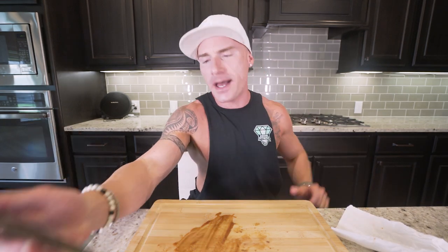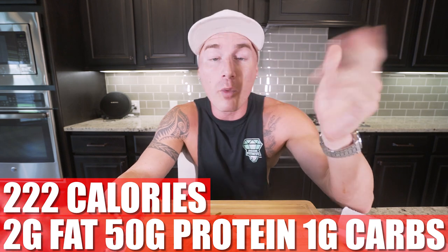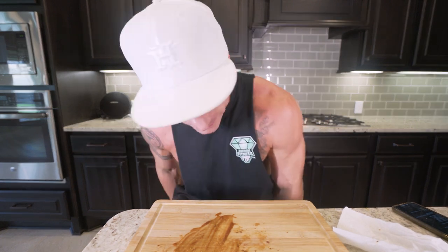In this entire recipe, if you made it exactly how I did — every ingredient, every step — you end up with 222 calories, only two grams of fat, 50 grams of protein, and one gram of carbs. You're not going to get macros better than that unless you're hunched over a river with a spear stabbing a tilapia and biting into it raw. Like I always say, the only two things that matter when you're trying to burn body fat and build muscle: hit your protein goal every day and hit your calorie goal every single day. Watch my video on how to make your own anabolic meal plan for more information — don't overthink it, do those two things and you can't fail.